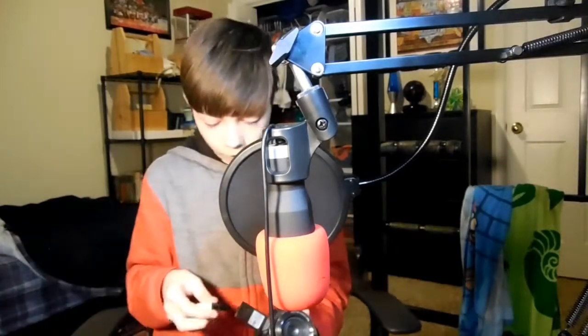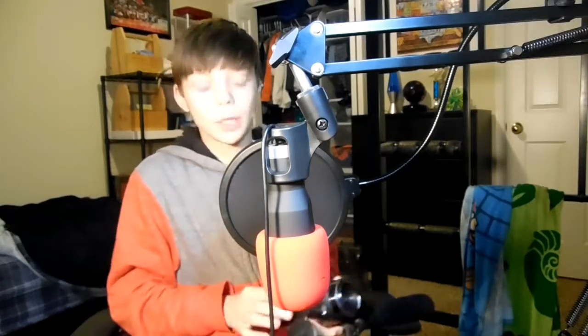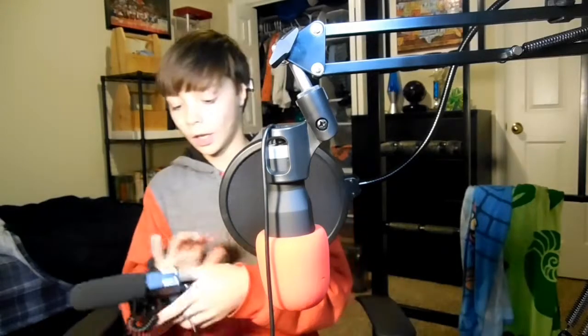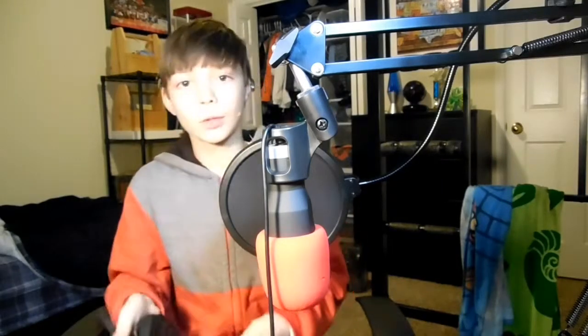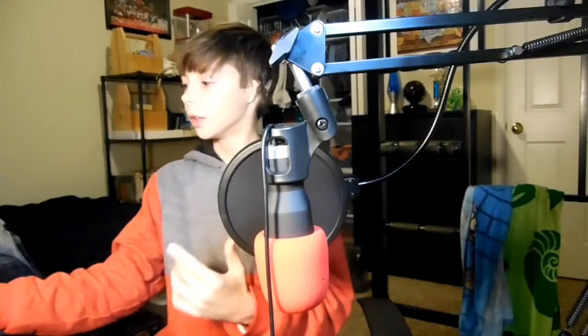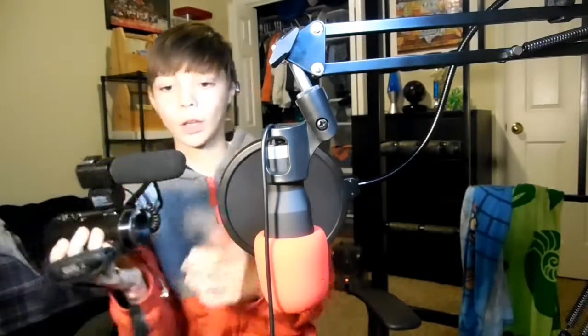I actually had to go change the battery out. So, what you want to do — make sure you smash the like button right now and subscribe, and then I'll show you how this works. So, if you take a camera — any camera — it's my camera that I don't record on, but I'm just going to use it for this purpose.